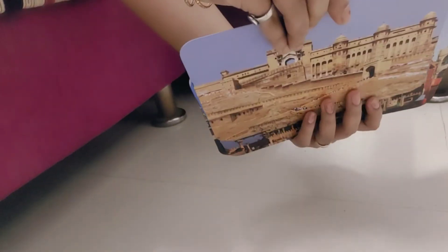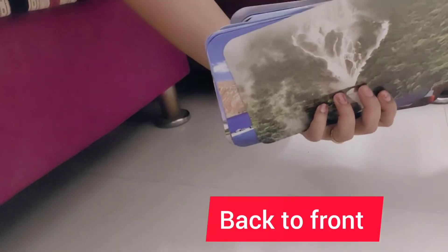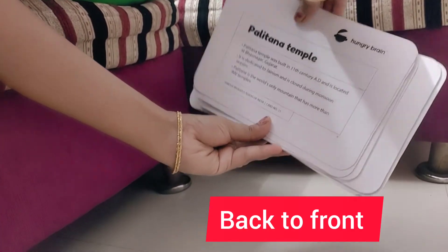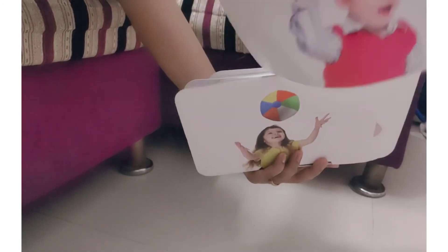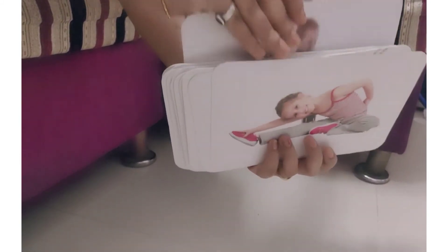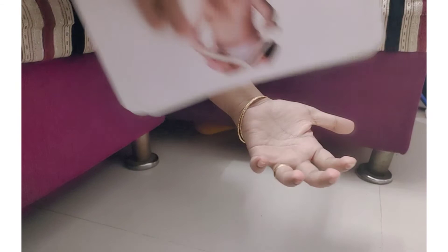You can do it by thumb plus finger, thumb plus thumb, or fingers plus fingers — these are the only three techniques you can use for flashing flash cards from back to front. For other ideas on how to flash the cards, see the video attached in the description. Now I'm showing you the flashing in all three techniques: fingers to fingers, thumb to thumb, or fingers plus thumb — whatever is convenient for you. The grip should be firm enough, and you can see the flashing is done very fast, one card per second, with a very firm and strong grip.